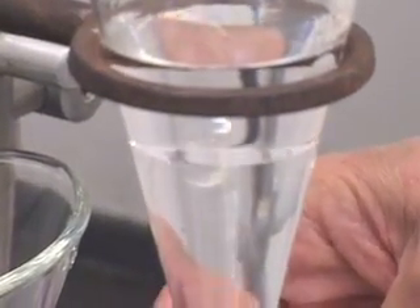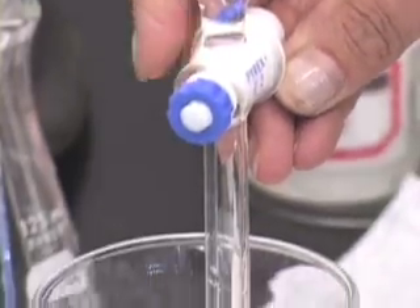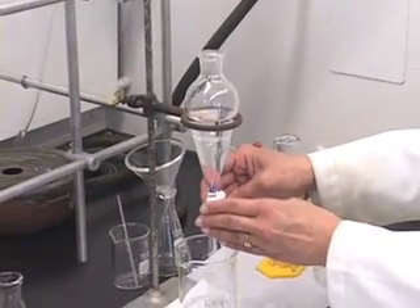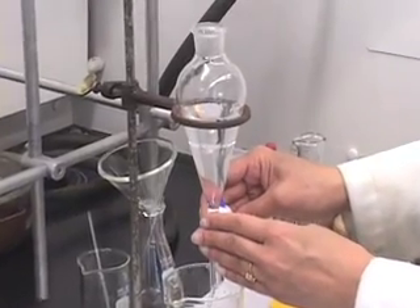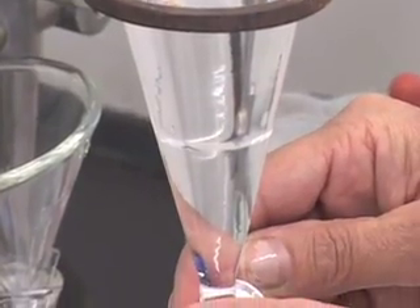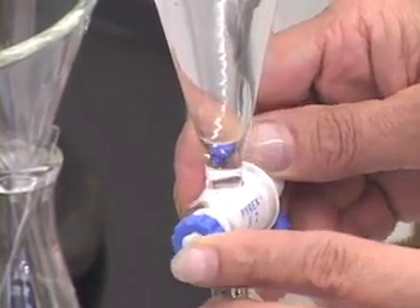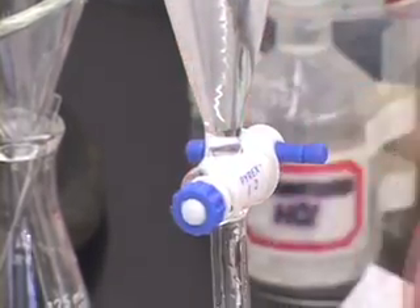So you want to drain the bottom aqueous layer out. Give it a couple of minutes and then drain the aqueous layer — we do not want to collect the aqueous layer, so it can go in the waste container. Go slower as the layer demarcation approaches the Teflon stopcock. Stop it.